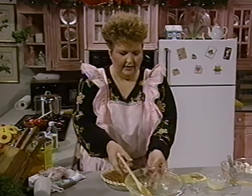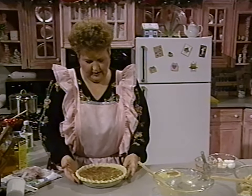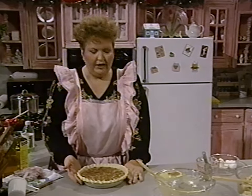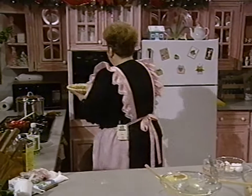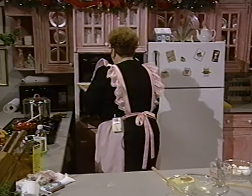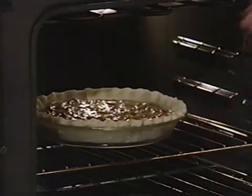We're going to take our pie and put it in the oven. This is going to bake at 350 degrees for 50 minutes. 350 degrees for 50 minutes.